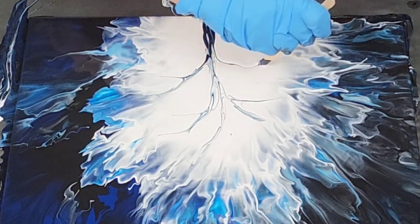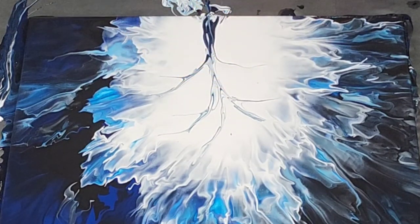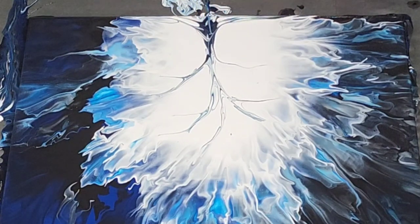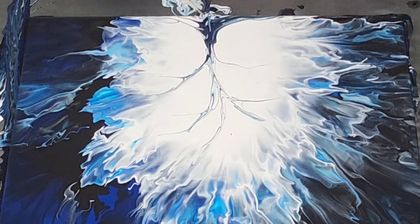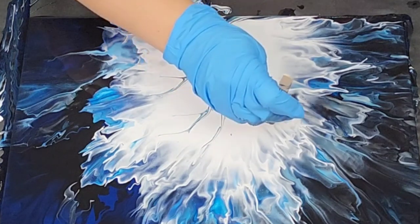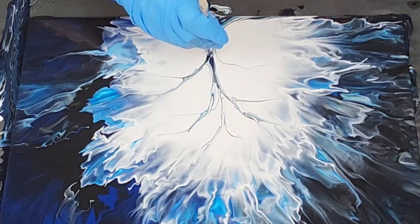You can easily do a whole forest if you want — totally up to you. You could also make a graveyard scene, possibly — that's another option. There's definitely a little too much white in the center here for my liking, but I think it's still going to just be awesome.